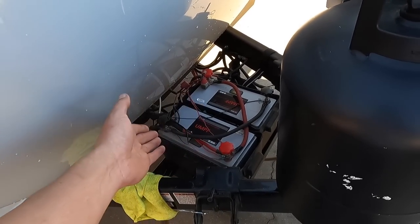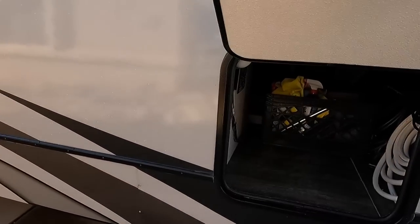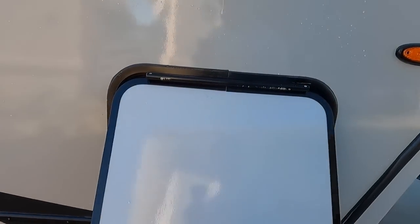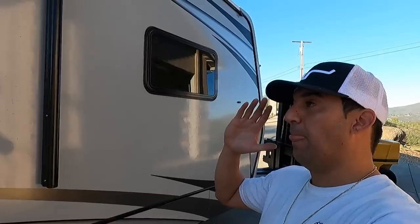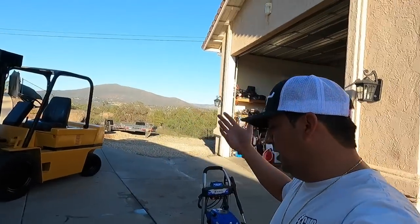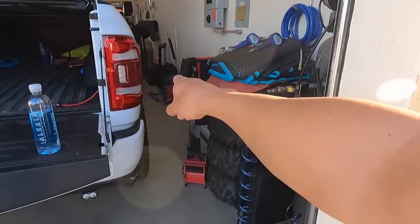I added a second battery because of the inverter I installed — that Go Power inverter right there. What makes it nice is that now I have power without needing a generator. I used to bring the Honda 2000 all the time just to watch TV. At night when I'm getting ready to sleep I like to watch a movie or Netflix.